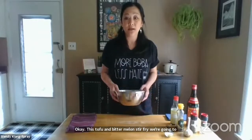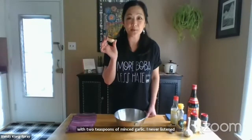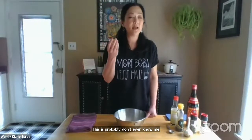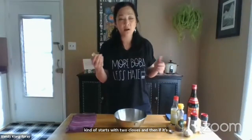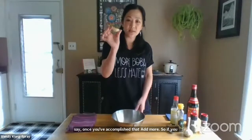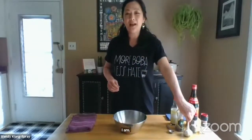For this tofu and bitter melon stir fry, we're going to start by making a marinade. We start with two teaspoons of minced garlic — I never listen to my own directions, so this is probably more like three cloves. I feel like when I'm cooking with garlic everything starts with two cloves, and then if it really requires a lot I go for more. If you really like garlic, add more. This is about two teaspoons, and I'm not going to chop it for you because you know how.